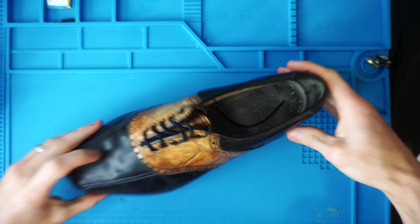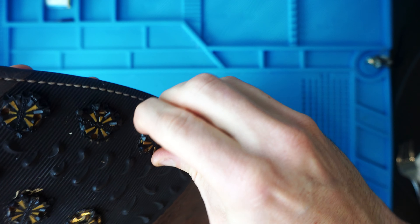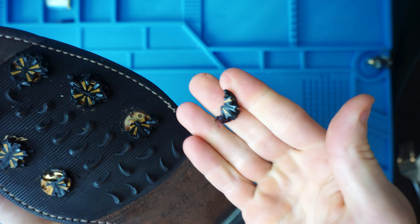Hey, how's it going everybody? My name is Eric and in this video we're going to be removing these old crusty soft golf spikes that are just crumbling apart.